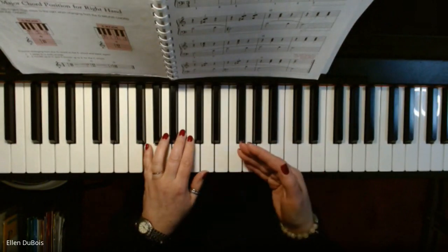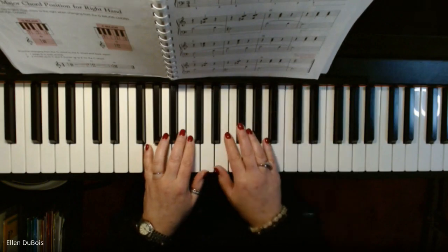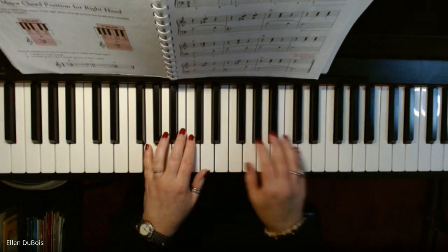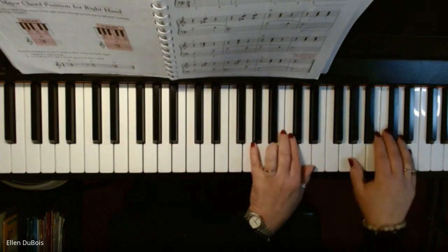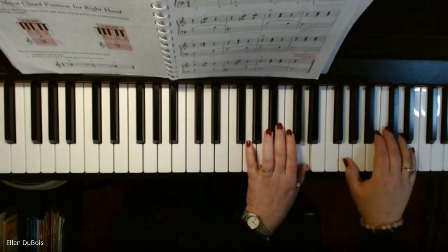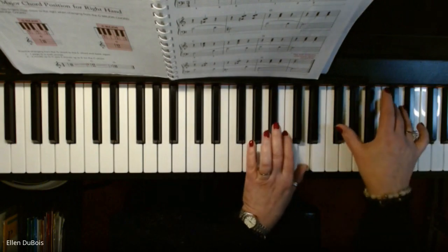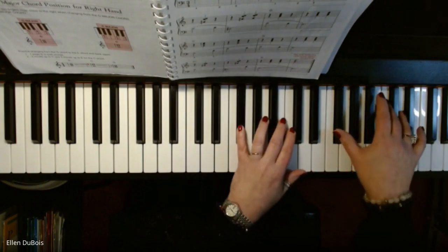Now, if you wanted to do a repeat and you wanted to play both hands an octave higher the second time through, you would simply take both hands and raise them up an octave.